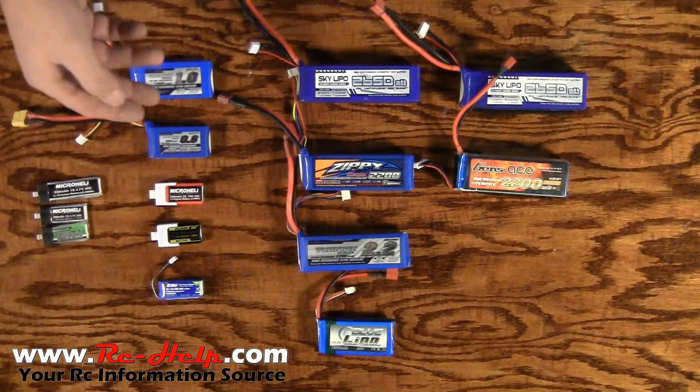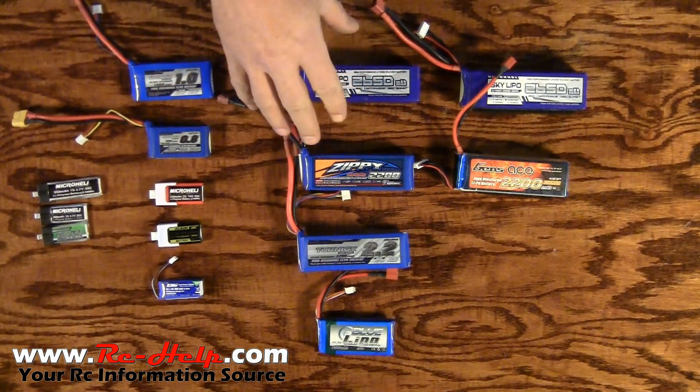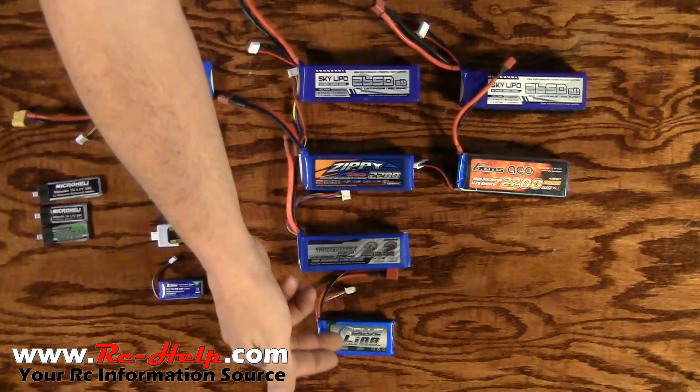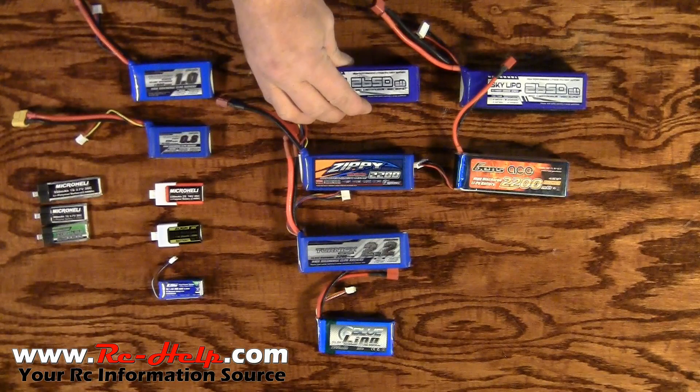That's just how they do it and we'll get into more of what that number could be useful for in a second. The 3s packs are exactly the same — this one's a 1000 milliamp, these are 2200s, and this one's a 2650.